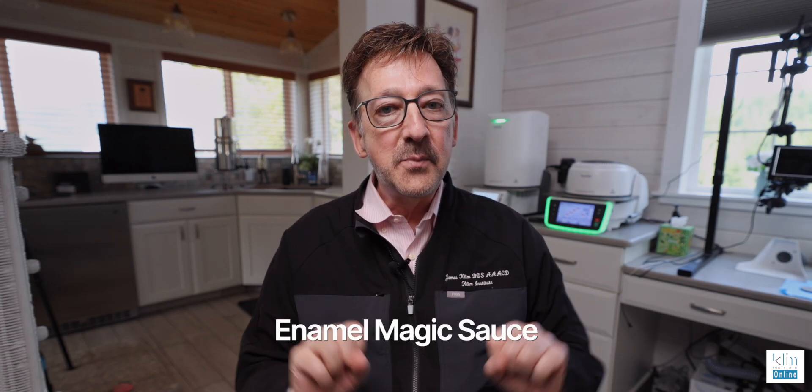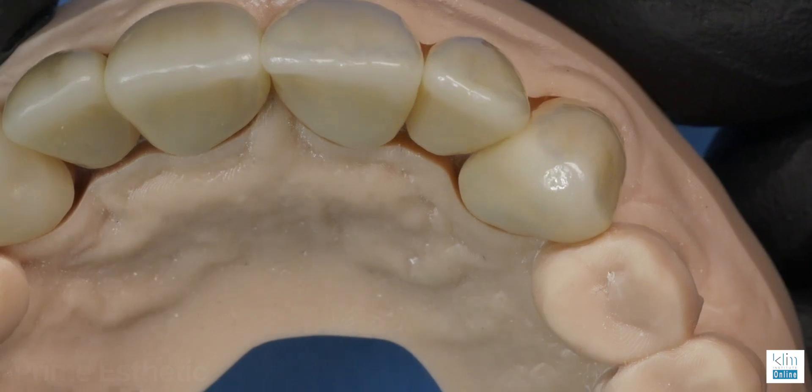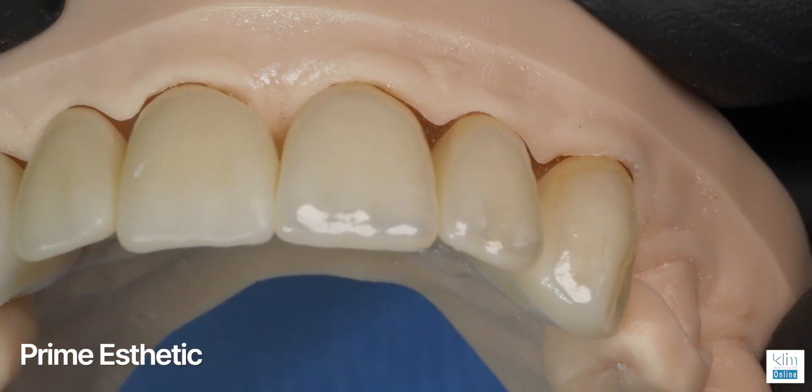I feel like this has been the final secret sauce for my enamel. What you'll find with the glaze is that it makes zirconia look like a ceramic, which has always been our goal. Now that we have these beautiful aesthetic zirconias, my favorites are two: Zircat Empty Multi for my chairside, and up here I'm using Prime Aesthetic — and that's how I'm getting great zirconia results.